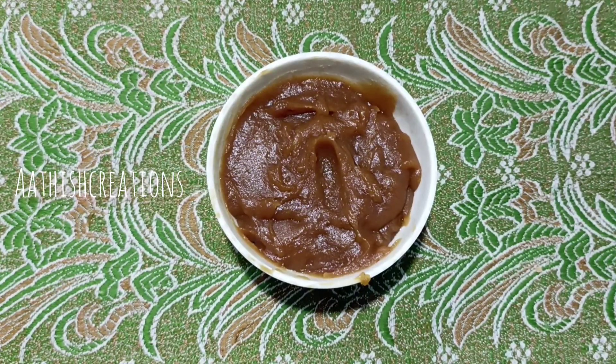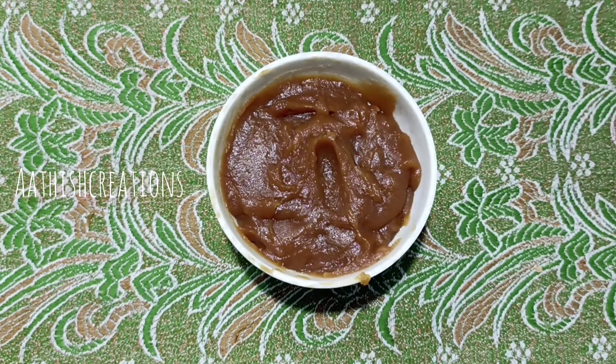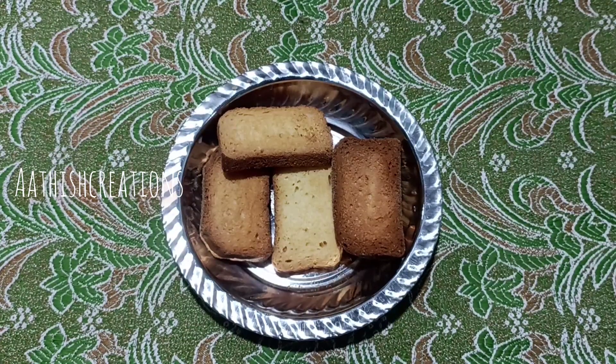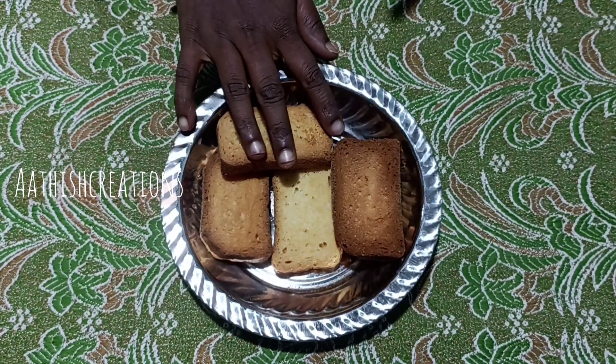Hi friends, welcome to our channel. We are going to show you how to do Rusk Alva. If you enjoy this video, subscribe to our channel. Friends, we are going to do Rusk Alva.